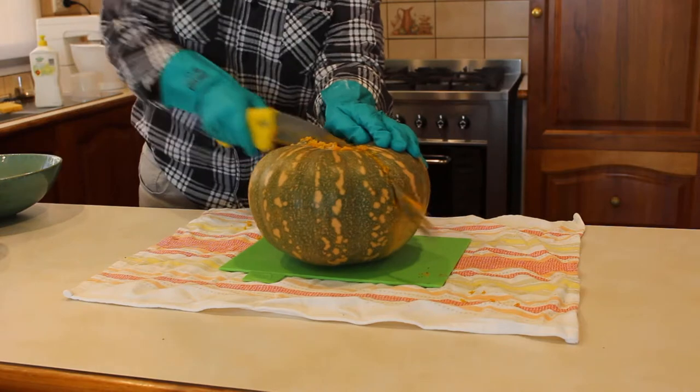You have to apply a lot of force and it is hard to keep the pumpkin in place. I remember that back in my country of birth, the people at the market cut pumpkin using a small hand saw, not a knife. I was sure I was not going to find exactly the same type of hand saw at the local warehouse, so I bought a pruning saw instead, as they look similar to the type of hand saw I remember.